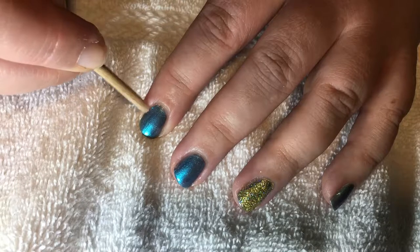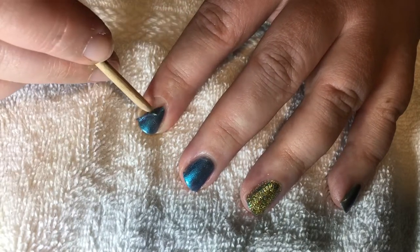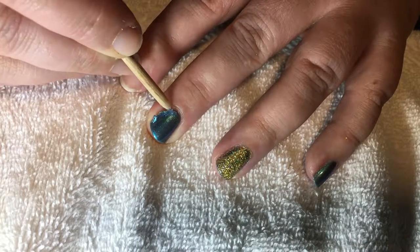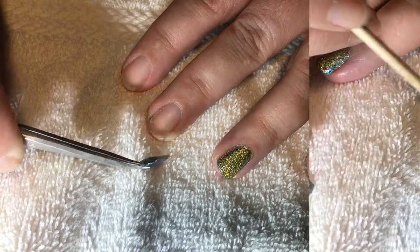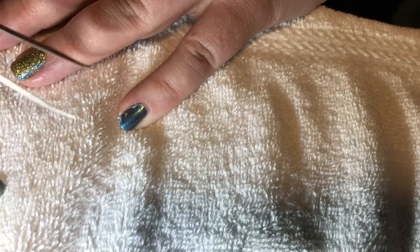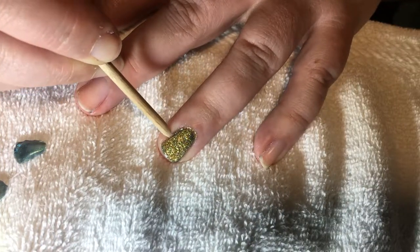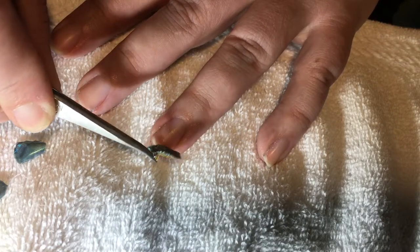A little peel porn for you all — be careful. There we go. Gotta save the best one for last. Get the stragglers. I just want to say thank you all for coming to my channel and watching my very first video. Hopefully it wasn't too much of a disappointment. See y'all next time. Bye.